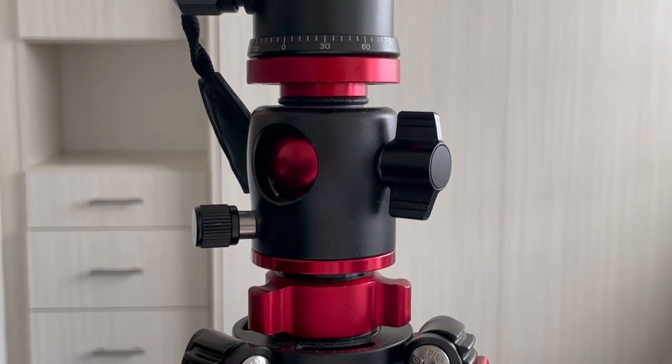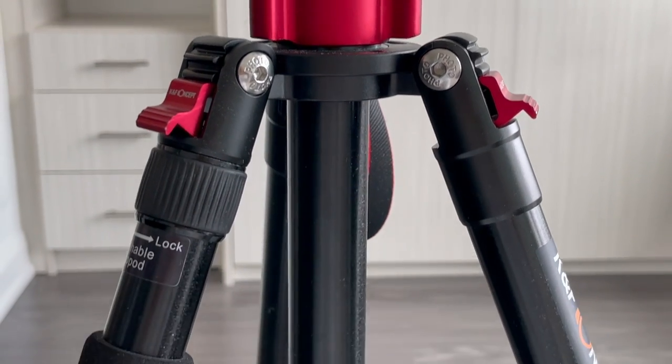I am filming on the EOS M50 right now, so I'm going to insert some B-roll to show you guys what that looks like. So let's go ahead and switch to my Canon PowerShot so I can show you the setup I've been using for the past year to film all my overhead playing videos.